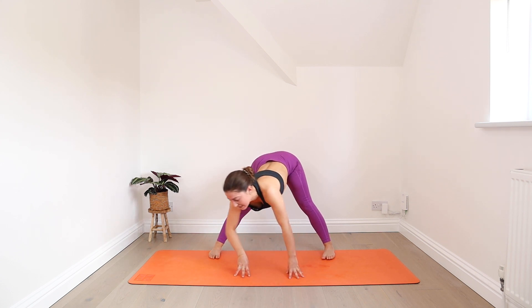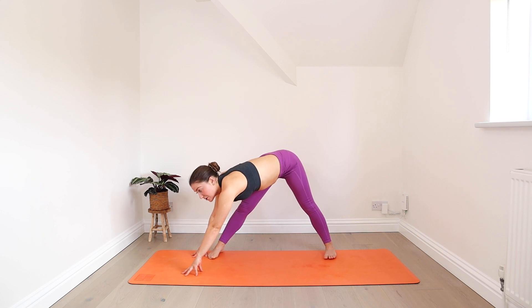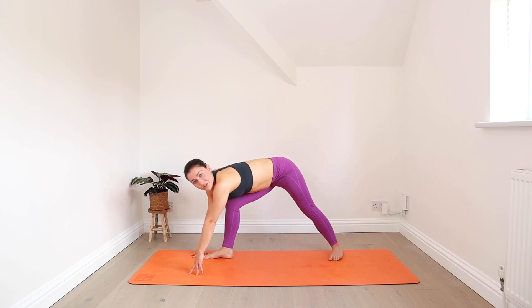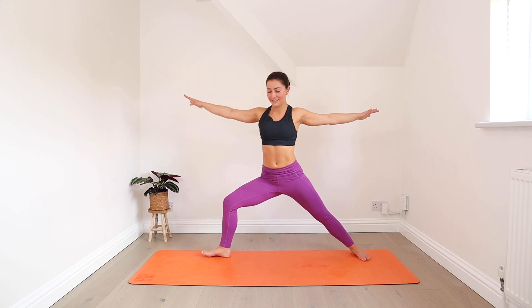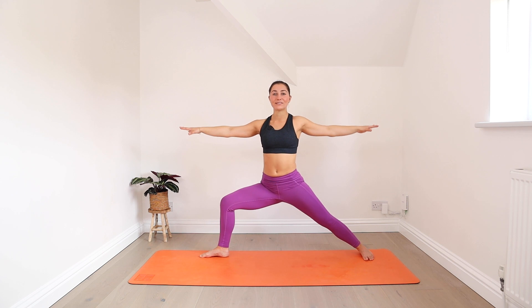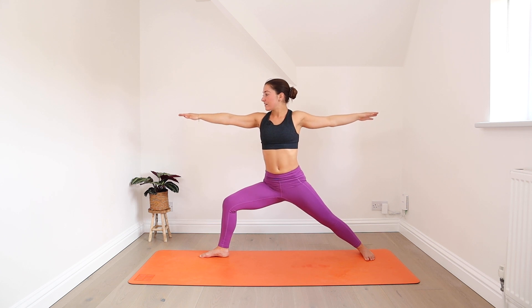Lift your chest, walk your hands to the right side framing your right foot. Turn your right foot to face forwards and bend your right knee. You may need to edge your back foot a little further down the mat so that as you come up into warrior two, your feet are in the right place. Settle in for a moment, relax your shoulders down your back. Nice deep breath in, exhale it out.